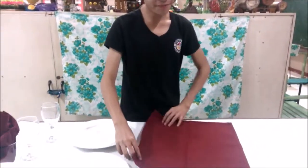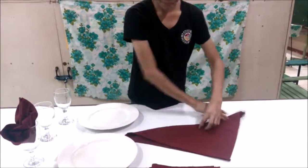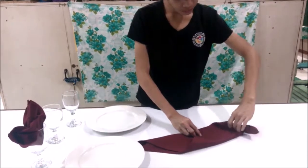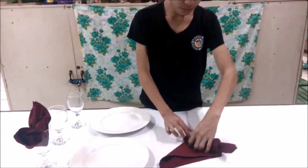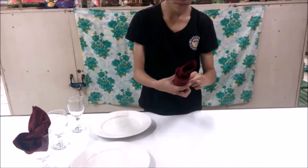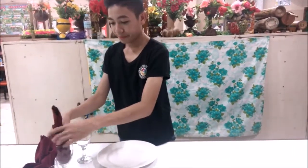Next one is the double handle. So let's go through the good one, which is the double handle. Again, just observe.